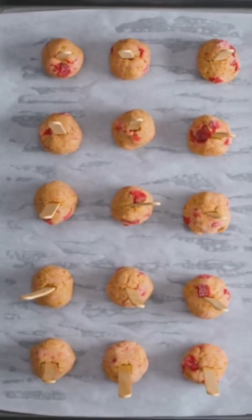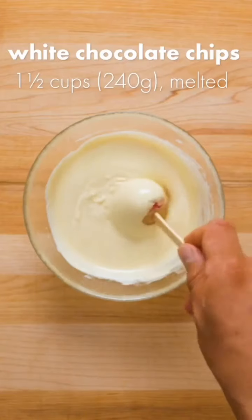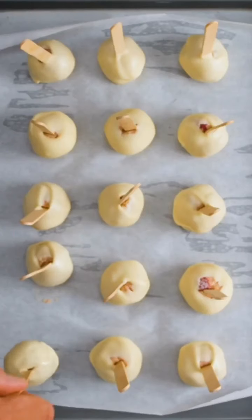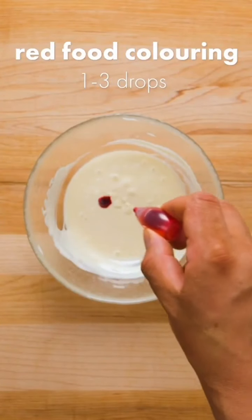Lollipop sticks look nicer but popsicle sticks work just fine. Freeze these for one to two hours until solid. Once frozen, you can dip the cake pops into melted white chocolate, tap off the excess, then place back on the cookie sheet. Return these to the freezer to set, and in the meantime add a couple drops of red food coloring to the leftover white chocolate.